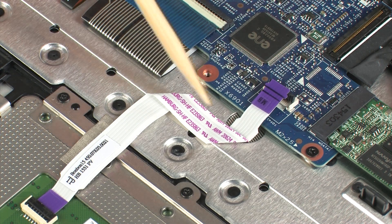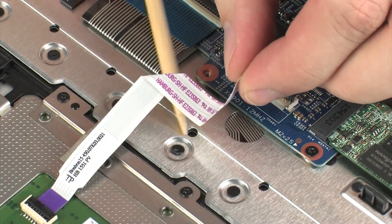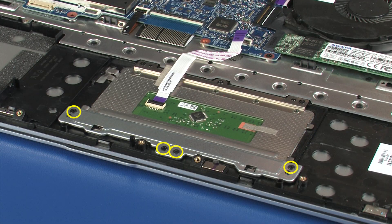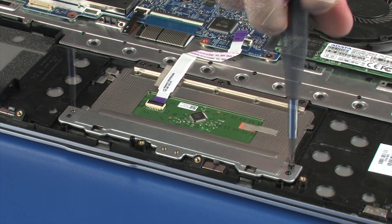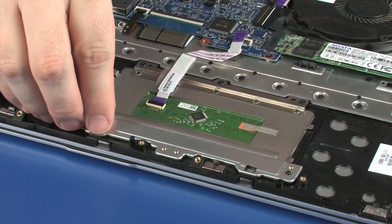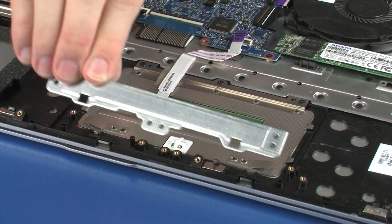Remove the touchpad board ribbon cable from the adhesive that secures it to the top cover. Remove the four 2 mm P1 Phillips-head screws that secure the touchpad board bracket to the top cover. Lift the touchpad board bracket off of the alignment pins on the top cover and remove.